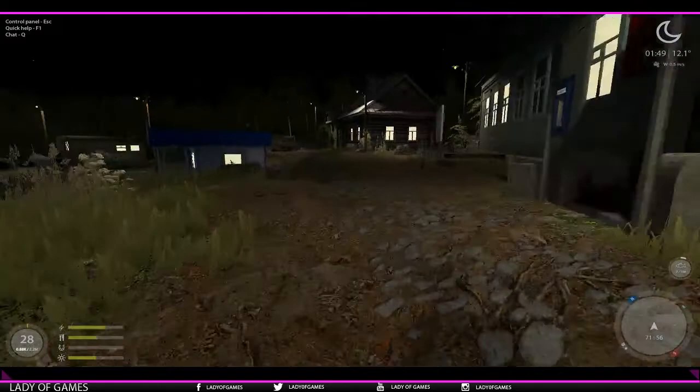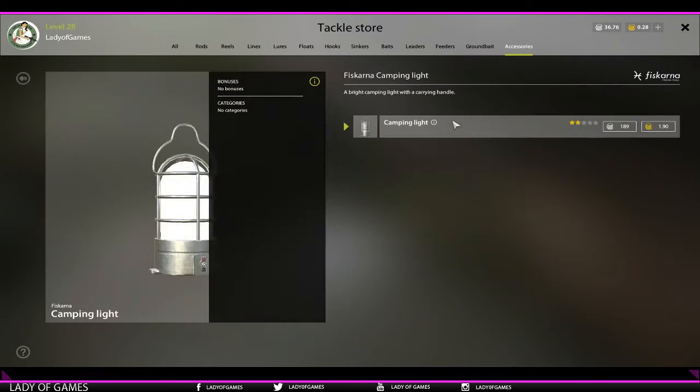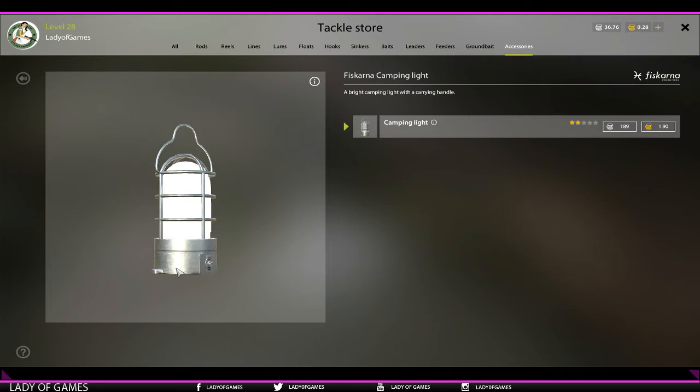Just to show you where you can find it - it's over here at the tackle store, final tab. There is the lantern. Note that on some lakes it is more expensive than on others. I think Winding Rivulet is currently the cheapest place where you can get it.